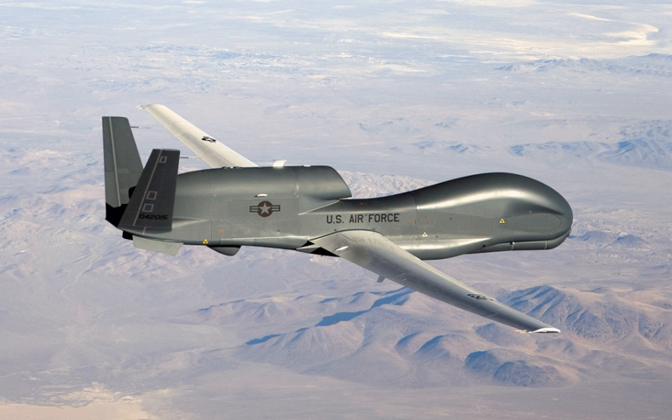The RQ-4 is currently the only aircraft flown by enlisted pilots. On 16 August 2018, a Global Hawk assigned to the 12th Reconnaissance Squadron took off from Beale AFB, California and landed at Eielson Air Force Base, Alaska for Red Flag-Alaska. This was the first time an RQ-4 had landed in Alaska during a simulated combat training exercise.